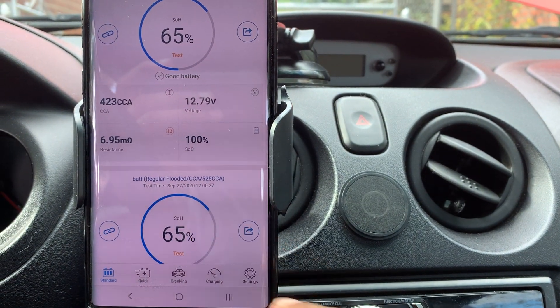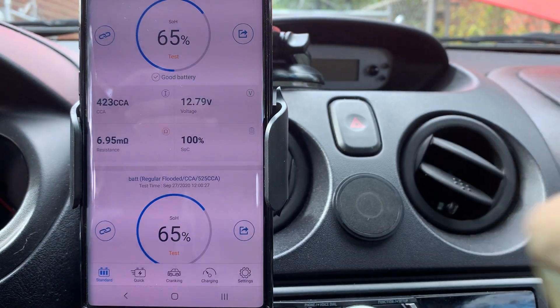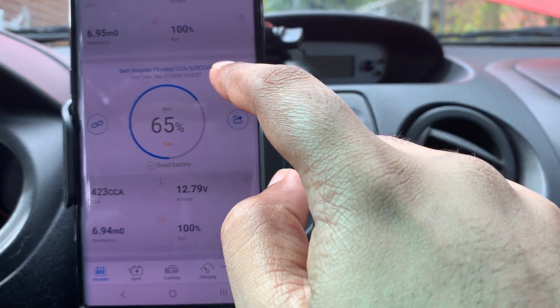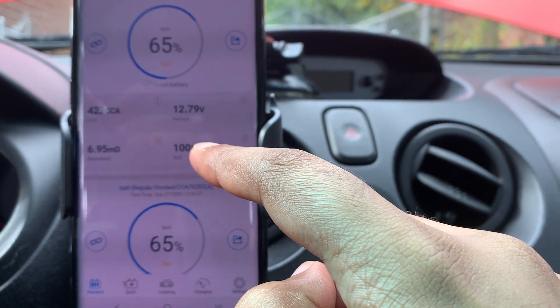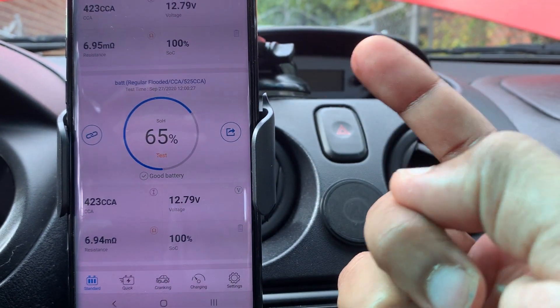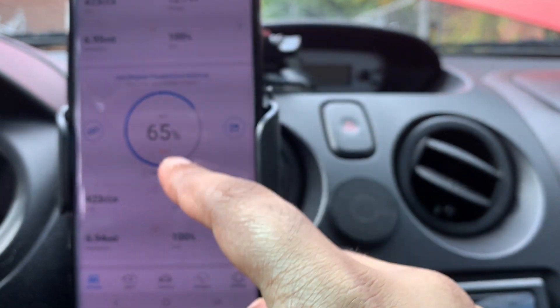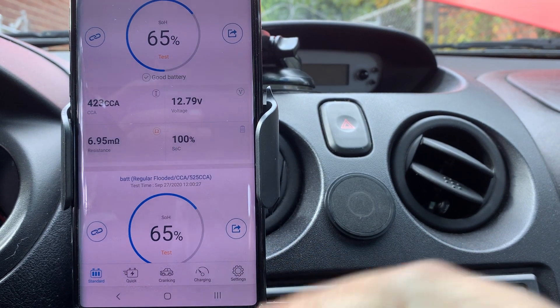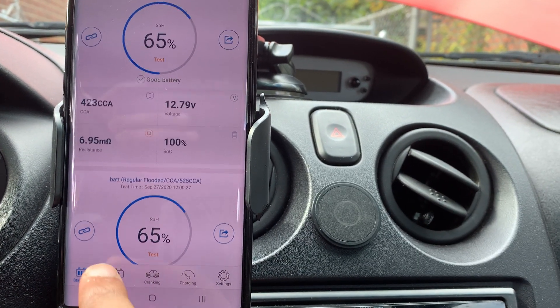This lets you scroll back weeks or months of data to see what the battery was doing and how fast it's depleting. I ran two tests back-to-back a minute apart — CCA capacity and voltage are the same. The only thing is the resistance is slightly higher on the second test, but that makes me believe this is a pretty reliable and portable system.